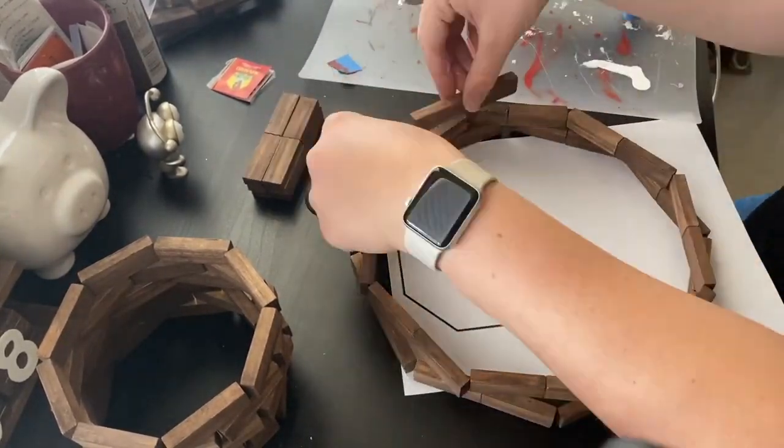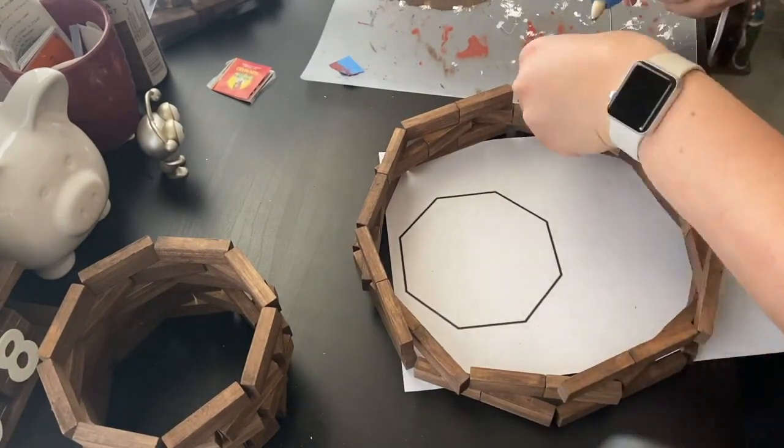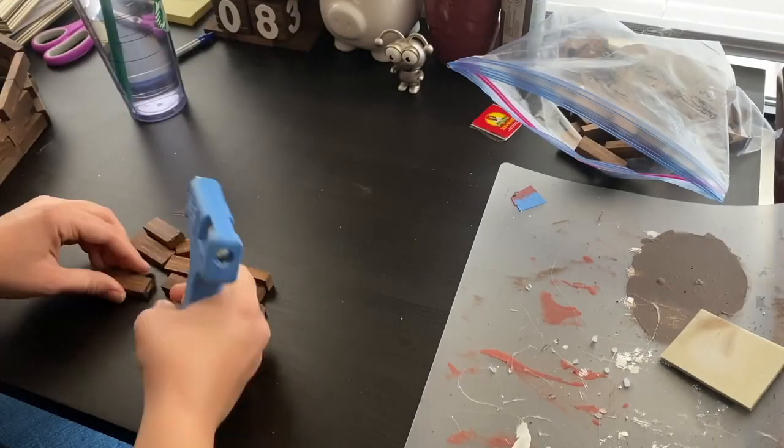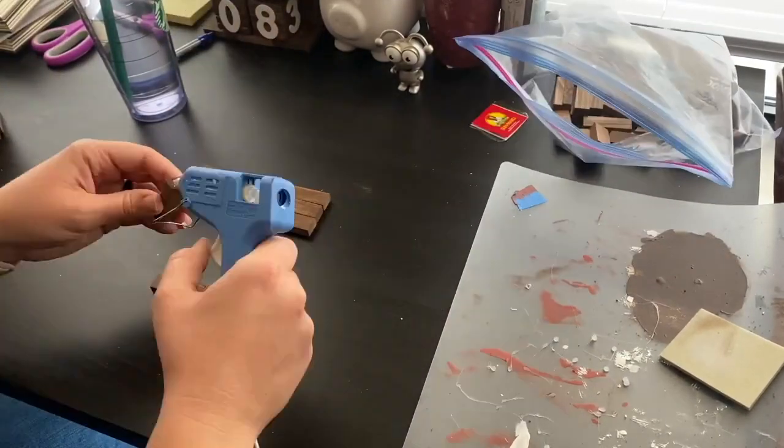I then laid out the next layer and once I liked how it looked I glued the sides down. For this larger octagon shelf I had a total of four layers and then glued 12 blocks together to form a flat shelf to insert and rest in the octagon.